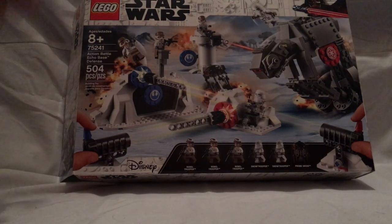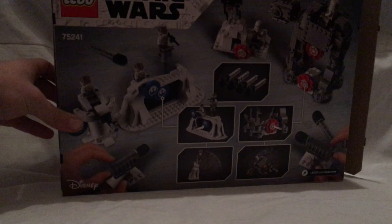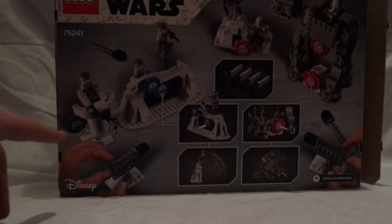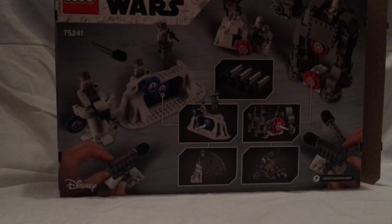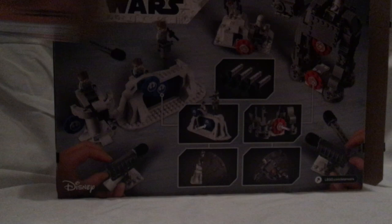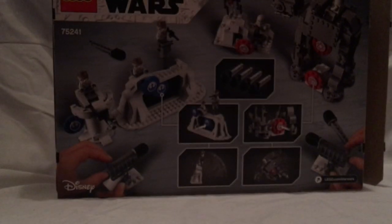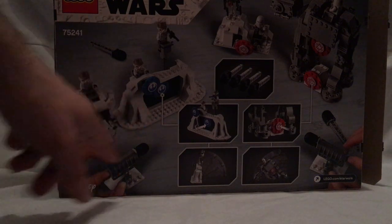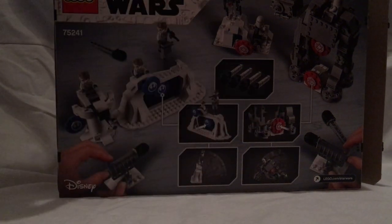It has about 504 pieces. Flipping to the back, you can see — just like the Hoth generator set — that it's all color, unlike the indoor one which does have the regular color. And there's probably the back jump with Hoth or whatever. You can see it's about ready to shoot the missiles and shows all the main features.